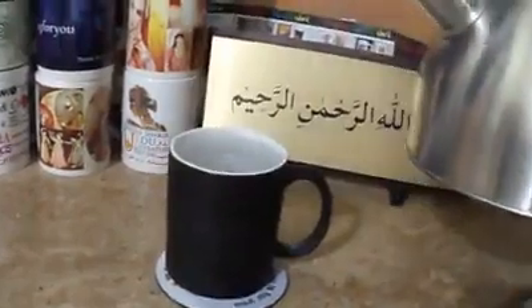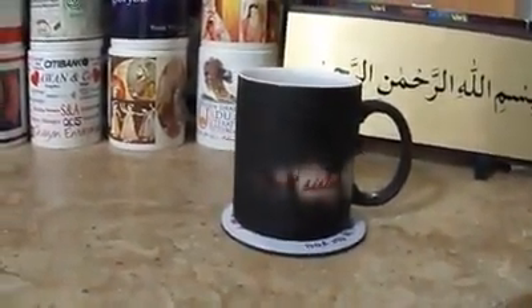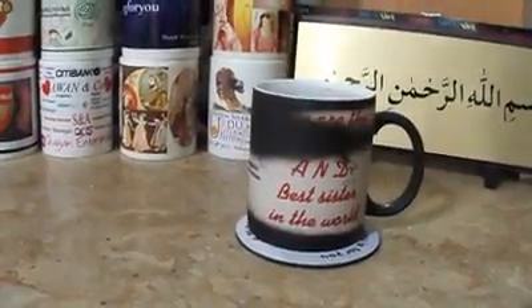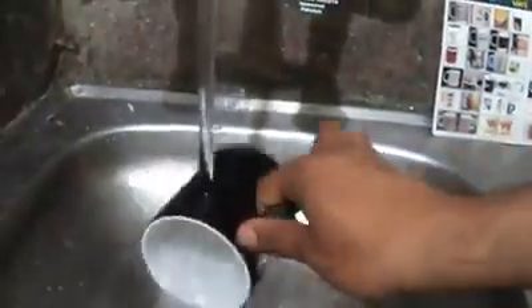Pouring the hot water in it. Wow, it's hot! This mug is designed and printed by Mug For You in Islamabad. Let me show you how it cools down. And it's black again.